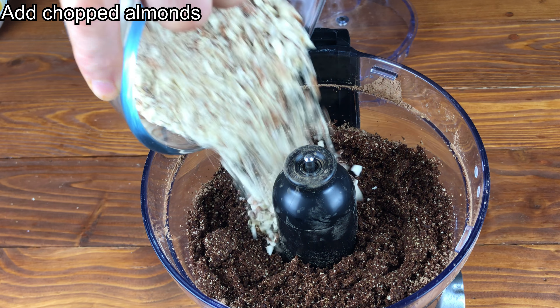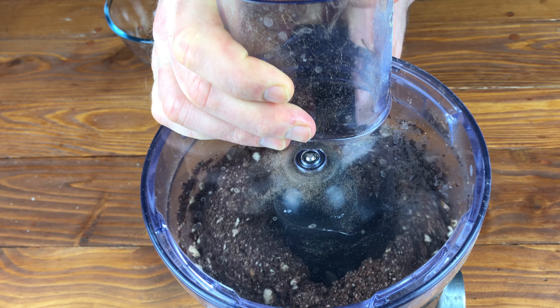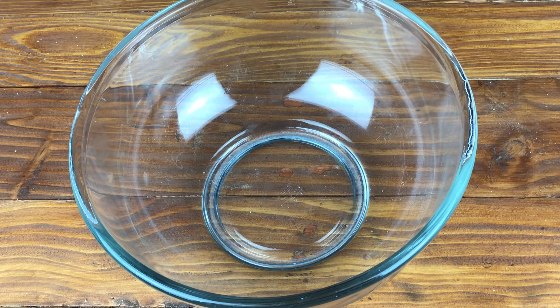Now incorporate the almonds, followed by the orange juice. I found I needed about 100ml, but you may find this differs depending on how moist your dates were. I like my mixture to be quite moist, but if you like it drier, just add more oats.